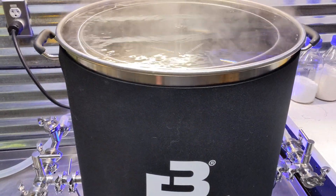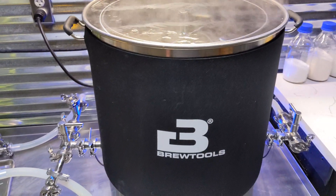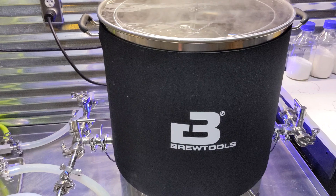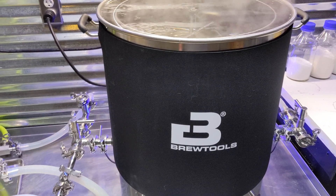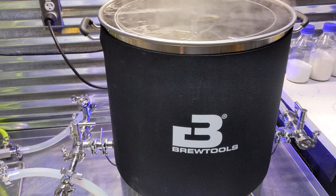Yeah, that's pretty much it in a nutshell — it's super simple. I really recommend Acid Number Five. I've used it several times and it works great. Definitely if you're doing like a B150, that would be a lot of Starsan — like a crazy amount of Starsan to get it done. So Acid Number Five is definitely the way to go.